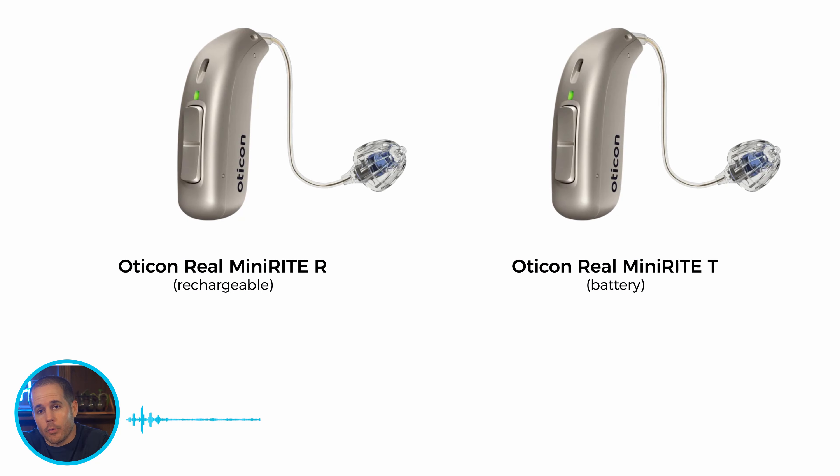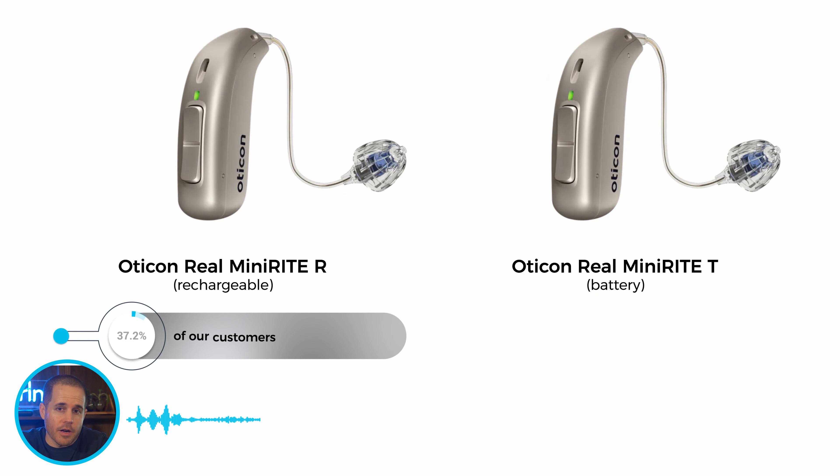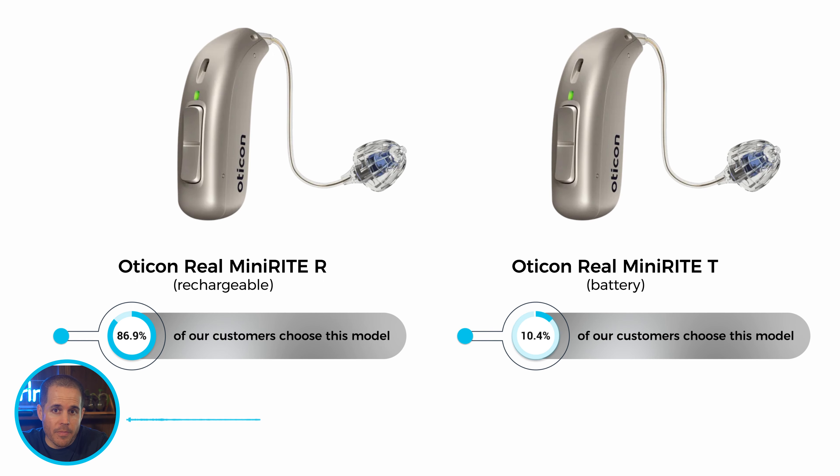The first thing to decide is whether you want the rechargeable or battery version. As you can see, most of our customers choose the rechargeable model. The batteries easily last all day, charging is simple, and it's more convenient than changing batteries once a week. Through Zip Hearing, the price is the same whether you get the rechargeable model or the one with batteries, and the performance is the same as well. The only difference is how they're powered, so just go with whatever sounds more convenient to you.